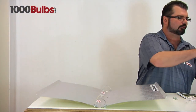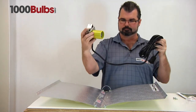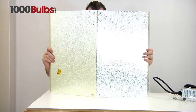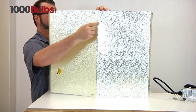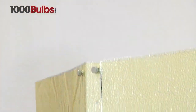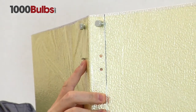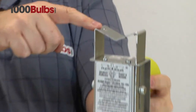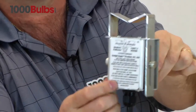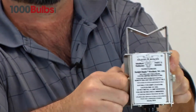Next we're going to mount our mogul base, and that's going to be mounted with these holes here. Your thumb screw will go through and screw right into this part right here. This is adjustable — left and down — and you can tighten that up with these thumb screws.